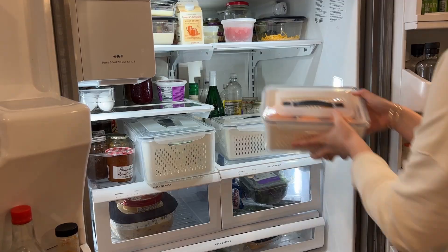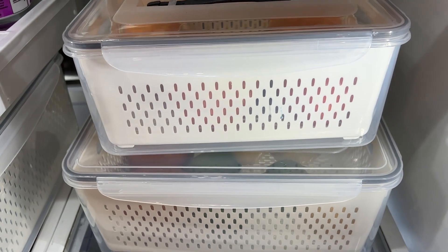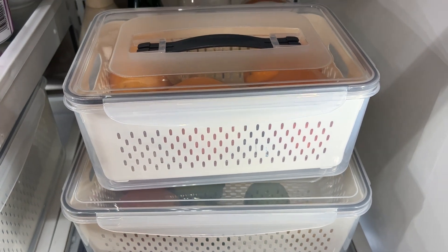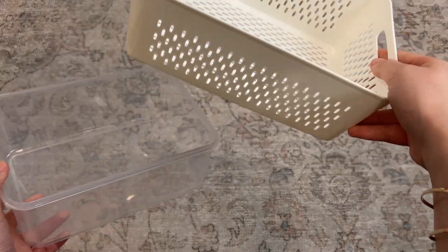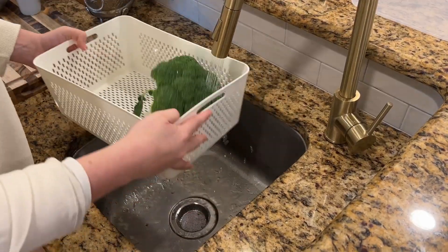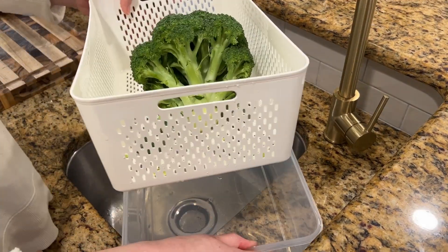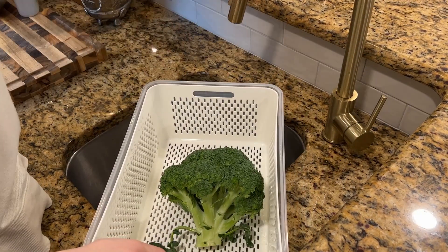I don't know about you, but I struggle with storing fruits and vegetables in a way that's going to help keep them fresher longer. So I was really excited to try these food storage containers. I love that they come with a strainer basket in each one, so you can use that to wash your fruits or vegetables and then place it in the airtight container in your fridge, and then it acts like a crisper.